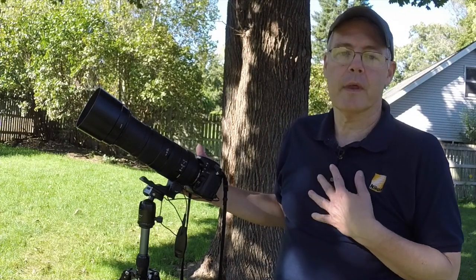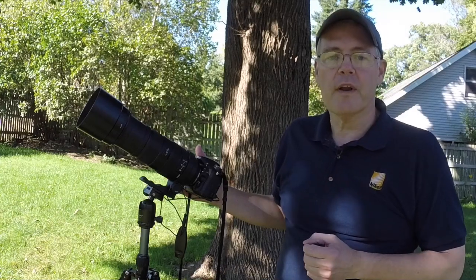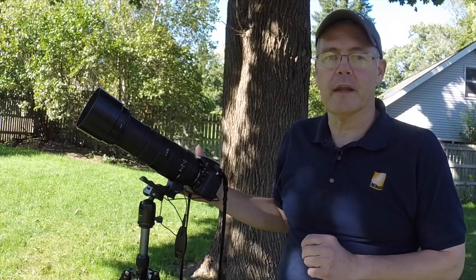Hi, Dave Anderson from The Camera Company. I've been asked lately the best way to photograph the moon, so we're going to talk about that a little bit in this video.